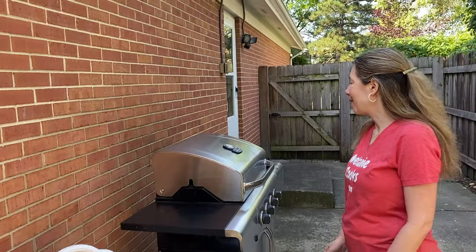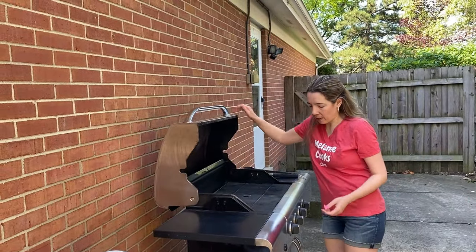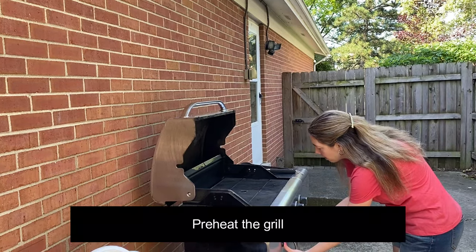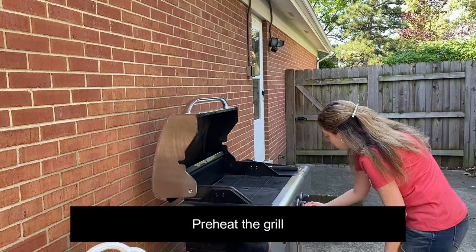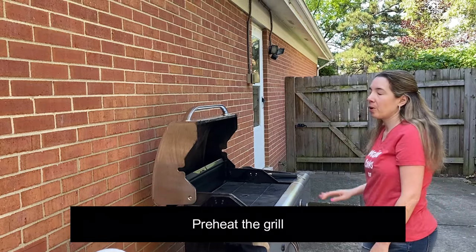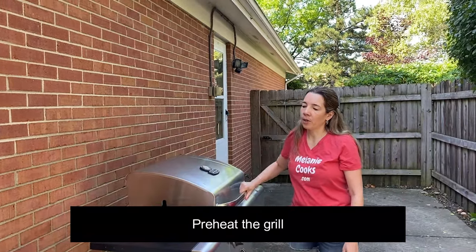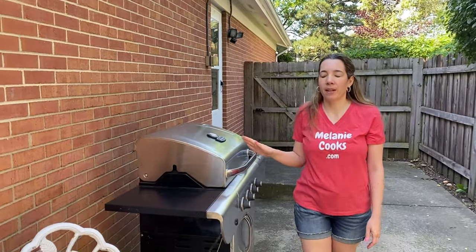So the first thing I'm going to do is turn on the grill. I turn the grill on high and I'm going to close the lid to allow the grill to preheat while I'm seasoning the chicken.